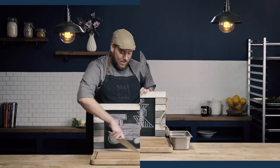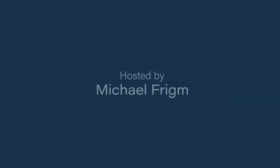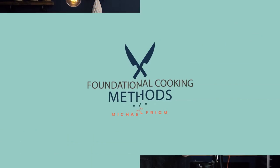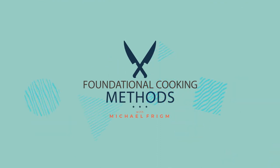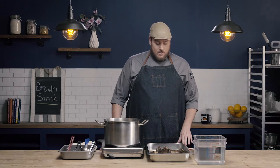In this video, we're going to learn how to make a brown stock. Just like with our white stock, our components are going to be our bones, our mirepoix, and our water. However, the method is going to be just a little bit different.